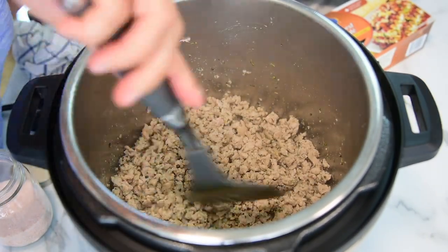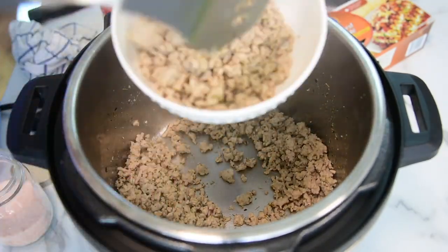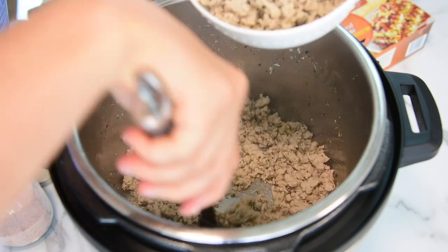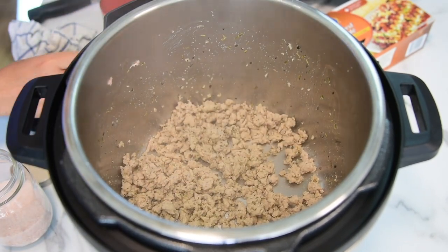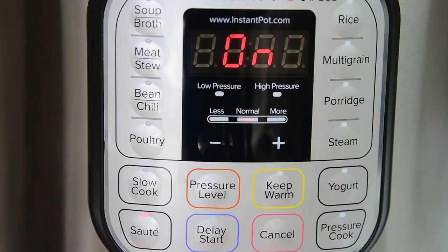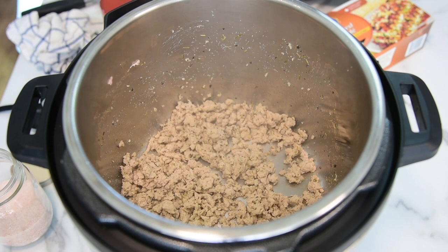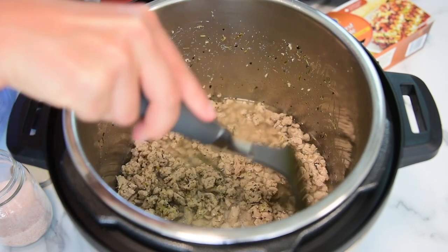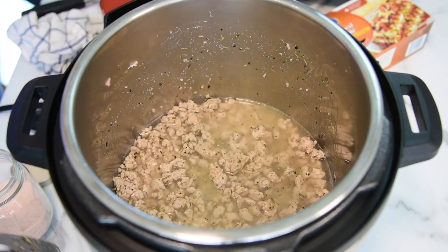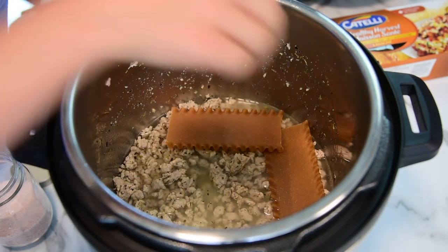Now you want to remove half of the turkey into a bowl to save for the layers. Press cancel on your Instant Pot. Now it's time to layer the lasagna. Add two cups of water, then take four lasagna sheets, break them in half, and layer them.